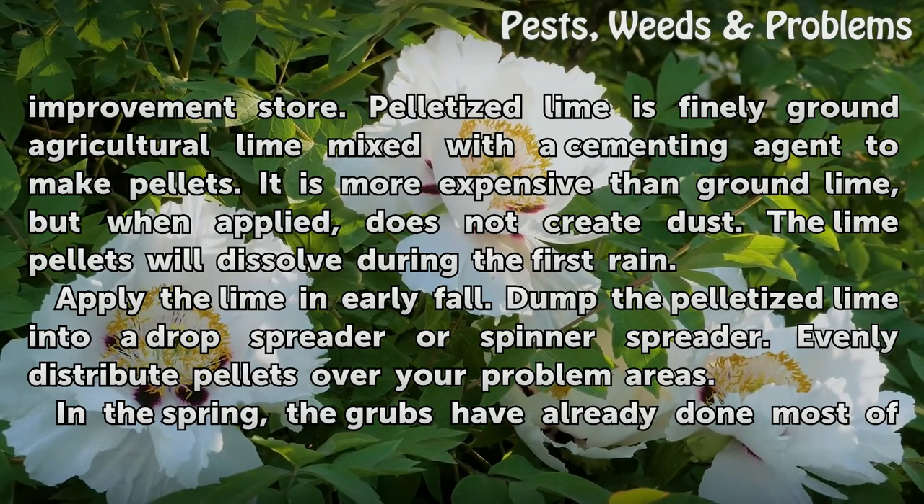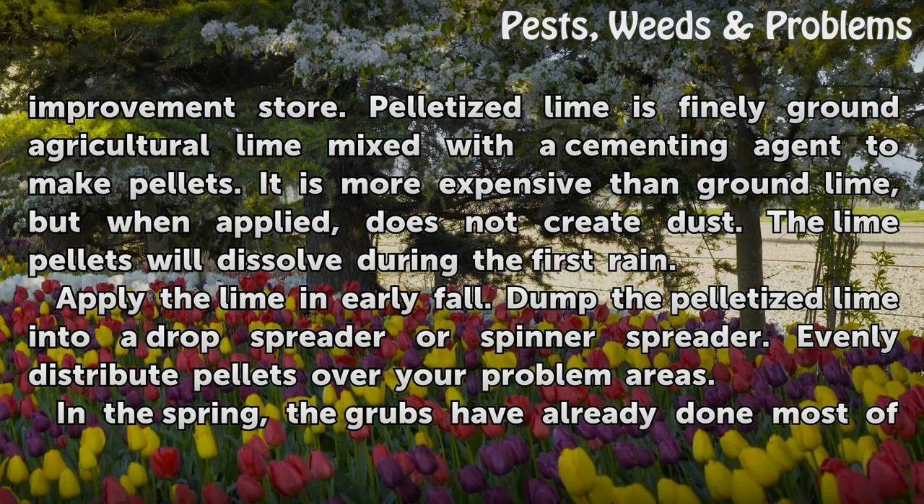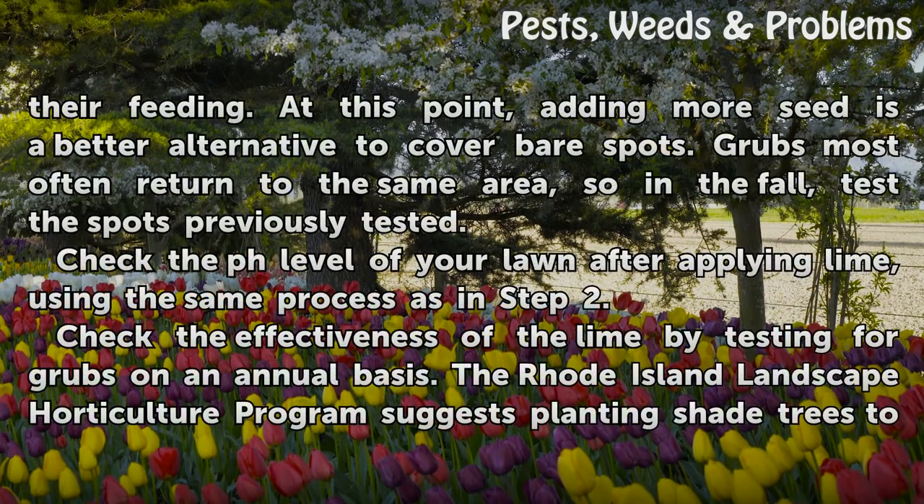Apply the lime in early fall. Dump the pelletized lime into a drop spreader or spinner spreader and evenly distribute pellets over your problem areas. In the spring, the grubs have already done most of their feeding, so at that point, adding more seed is a better alternative to cover bare spots.